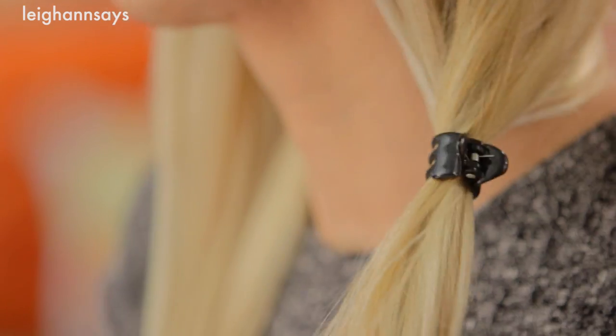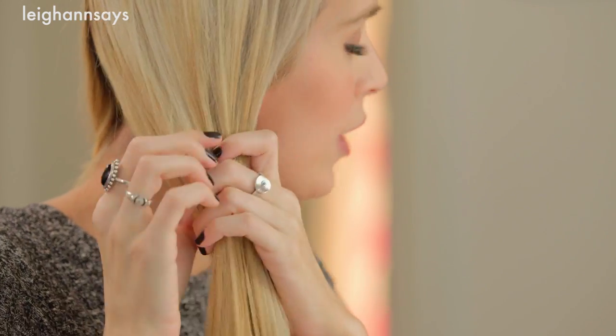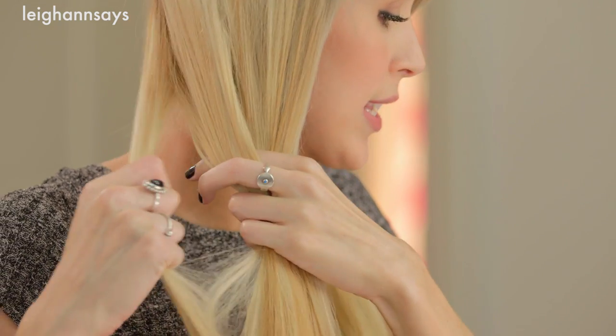Now I'm gonna secure the side I'm not working on just to keep it under control, and now I'm grabbing the other side and I'm gonna start my fishtail braid. You can totally do just a basic three-part braid if that's what you're comfortable with. It's really easy — if you've never done it I'm gonna explain it, don't worry. First you take the whole section and then you separate it into two smaller sections. You're pretty much gonna be working with two sections the whole time. The next step is to grab a smaller section from one side.